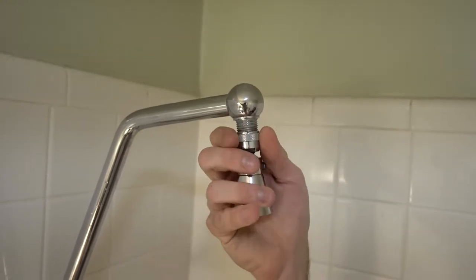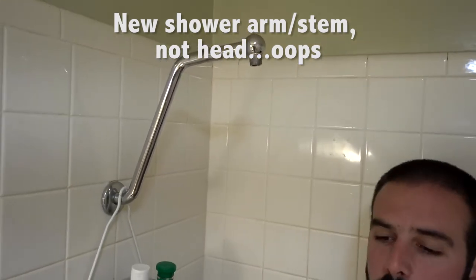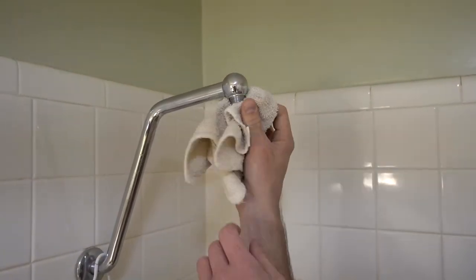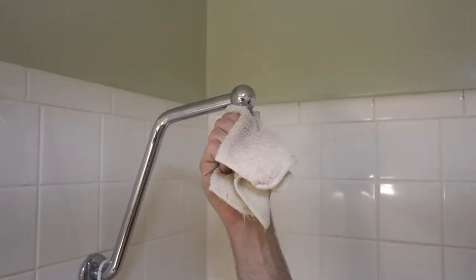This one did not have plumber's tape on it because it was a new shower head, but in case you have an older shower head I will put plumber's tape on it to show you the process. We're going to take a washcloth and just make sure it's dry — no debris in the grooves anywhere, nothing that would cause a bad seal. We're just going to clean it up a little bit.